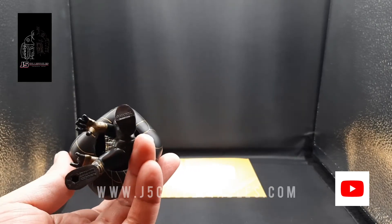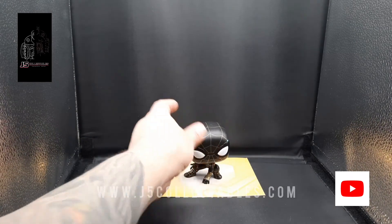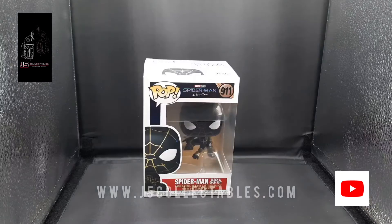There's a look at the bottom. He doesn't come with a base stand or anything, but he comes with that cool backdrop you can prop him with. So there you have it — your look at the Spider-Man No Way Home Funko Pop Black and Gold Spider suit.